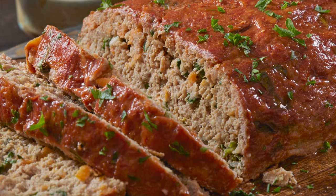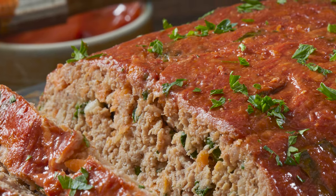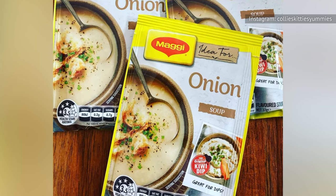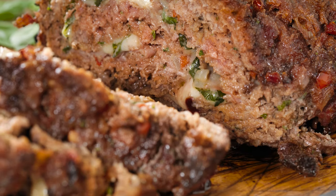Although plenty of meatloaf recipes exist, it's possible that you haven't heard of one secret ingredient you should be adding to the mixture. If you want to add a savory, salty flavor to your meatloaf, don't hesitate to grab a packet of concentrated onion soup. A packet of the powdered mix is a total game-changer when it comes to flavoring your meatloaf.